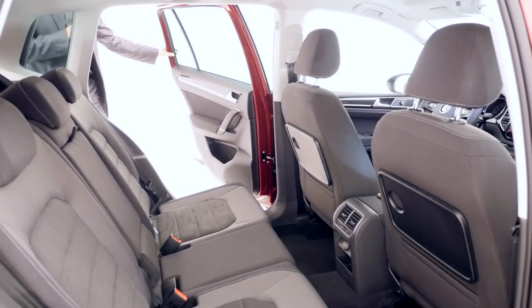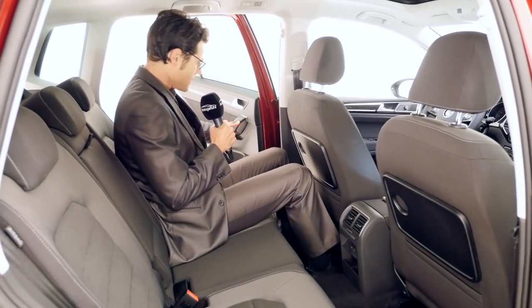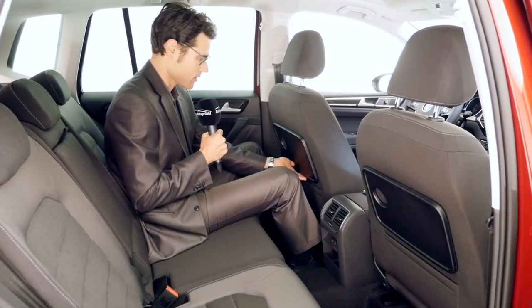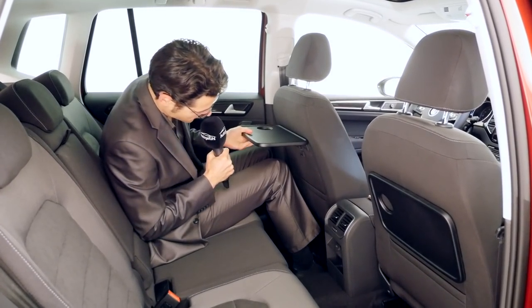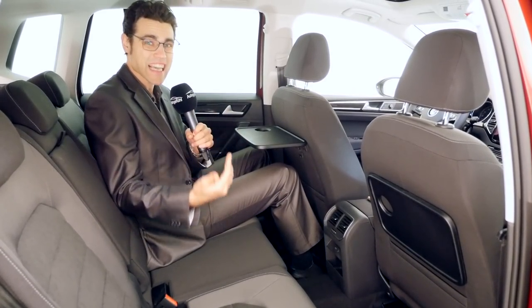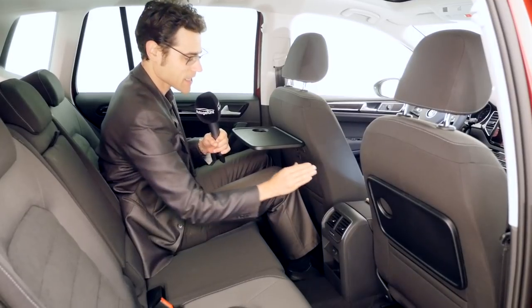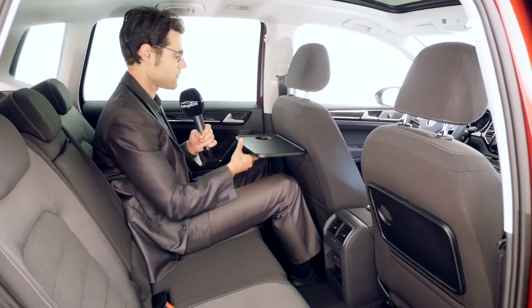Let's get in the rear compartment — easy entry and really so much space. Looking at this space, you might ask yourself if you really need to pay more for a larger vehicle. Even for a tall driver at 1 meter 86 or six foot one, with a panoramic roof there's still some headroom left and plenty of knee room. There's also an additional table for kids and a beverage holder. So a very good package for this vehicle.